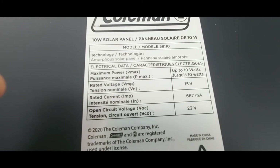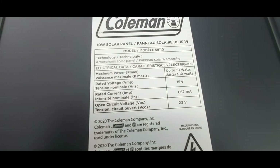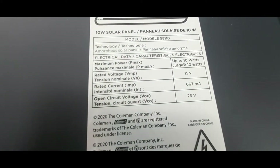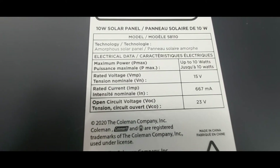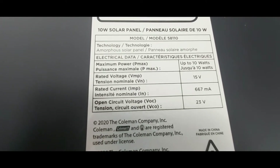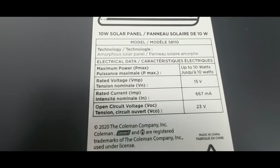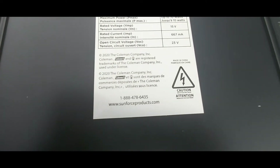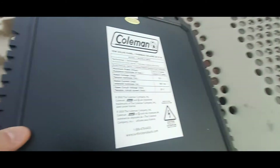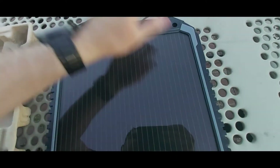I did plug it into a portable solar charger and it seems to charge almost instantly on a sunny day, and even on a cloudy day. According to the label, the rated voltage is 15 volts, the open circuit voltage is 23 volts, and the maximum power is up to 10 watts — all information directly from Coleman.